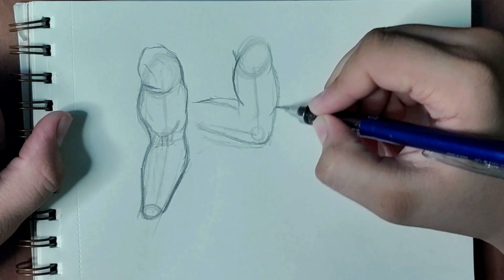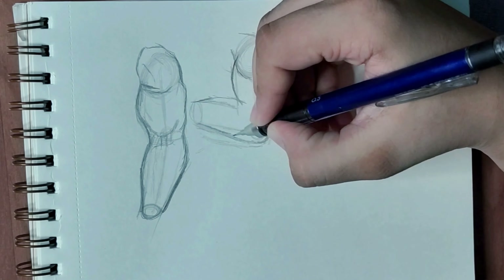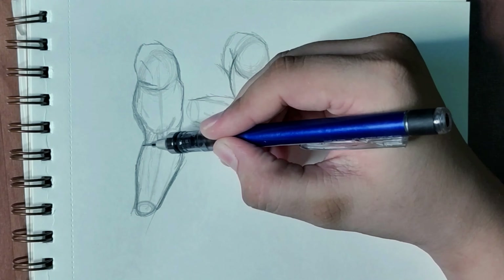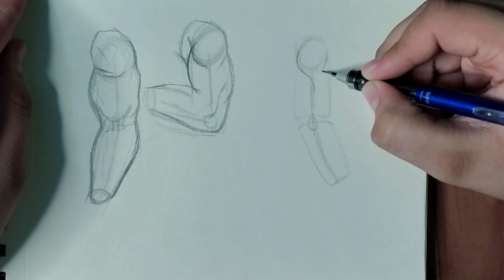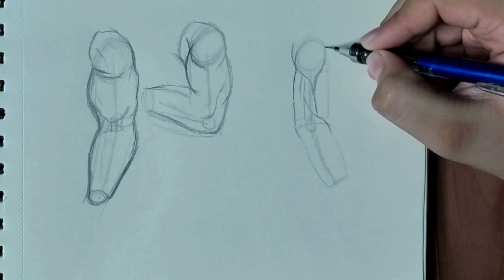Then you have to add the muscles — it will help you a lot to add the details of the muscular portion. You do not have to straight jump onto the muscular portion. You just have to observe your photograph, draw a circle, draw a box, and like that add the muscular portion. The muscles are popping out, so you have to draw like that.